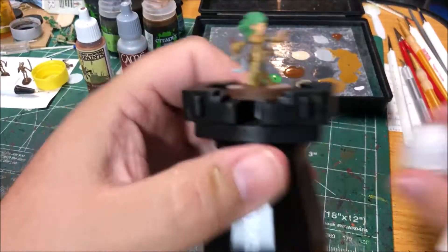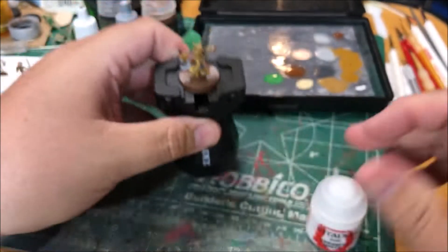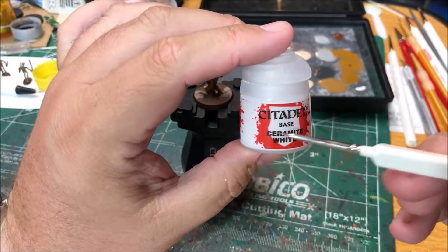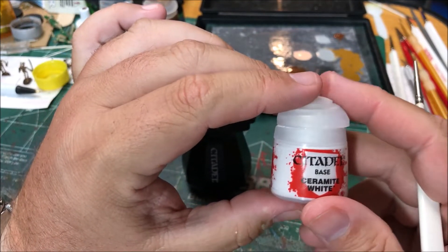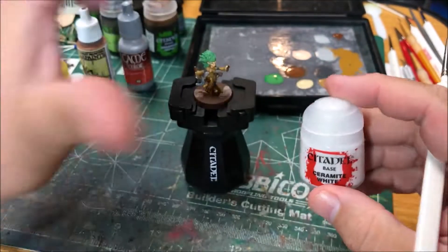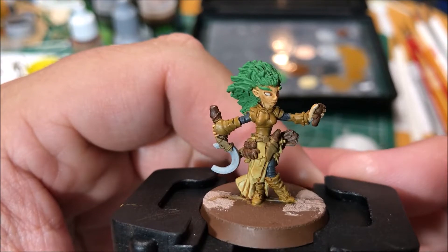I don't usually paint eyes but her eyes are pretty big so I went ahead and base coated those with ceramite white. This is a nice paint, it covers really well. White usually doesn't — it takes a lot of coats to make a consistent cover — but this is a nice white.